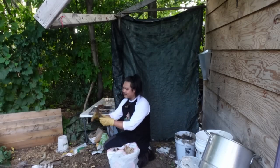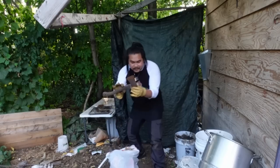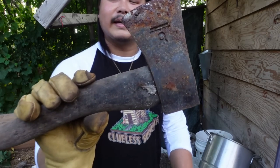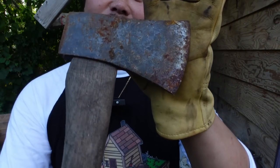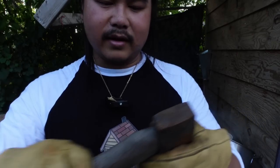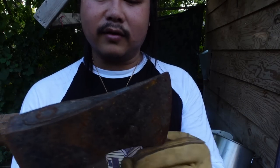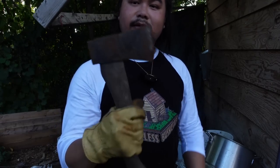I just found my little hatchet. We can make a video of me restoring this — it's all rusted now. I can probably hang a new handle, but actually it's not that bad — still pretty good. I can just leave the handle, sand it down, and make it look nice.